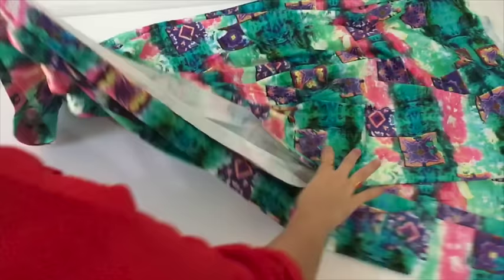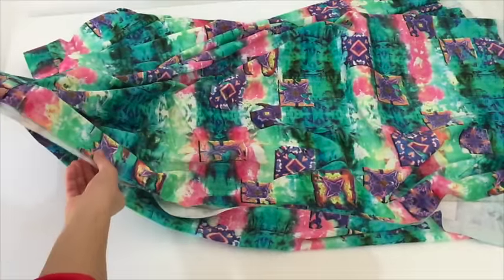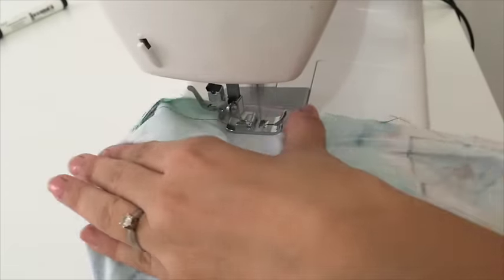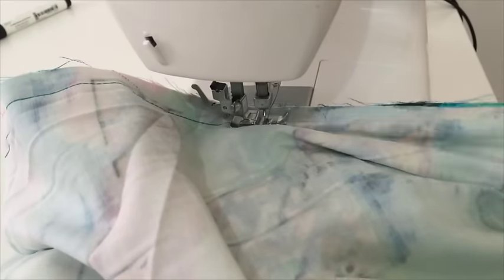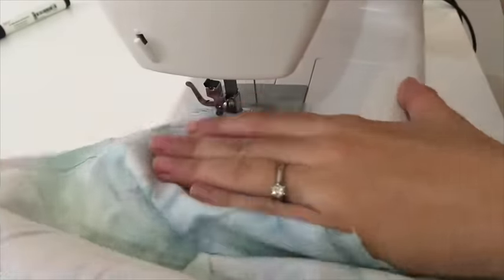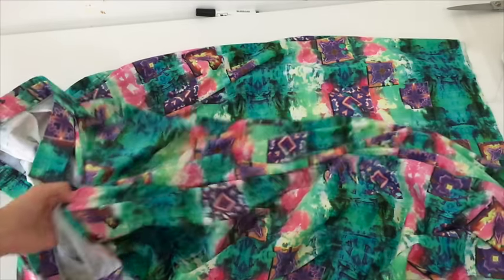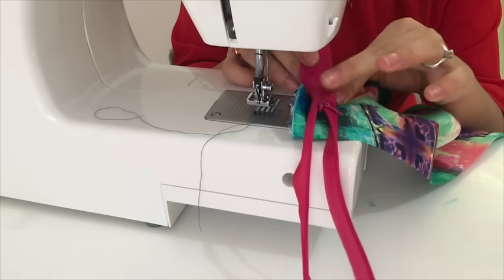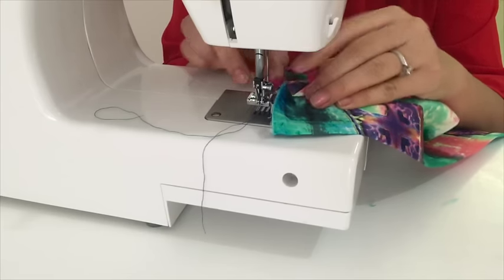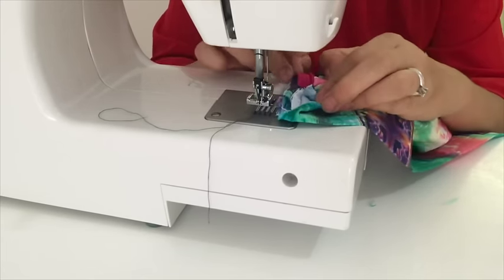Now I'll fold it like this, leave around six inches for the zipper, and stitch it till the hemline. I'm going to attach the zipper here. The zipper will come like this, so I'll turn it and stitch it like this, so that after stitching when I turn it, it comes to the right side.